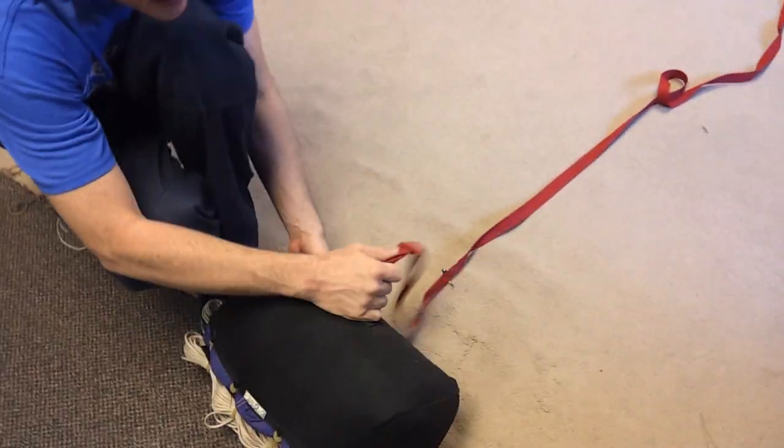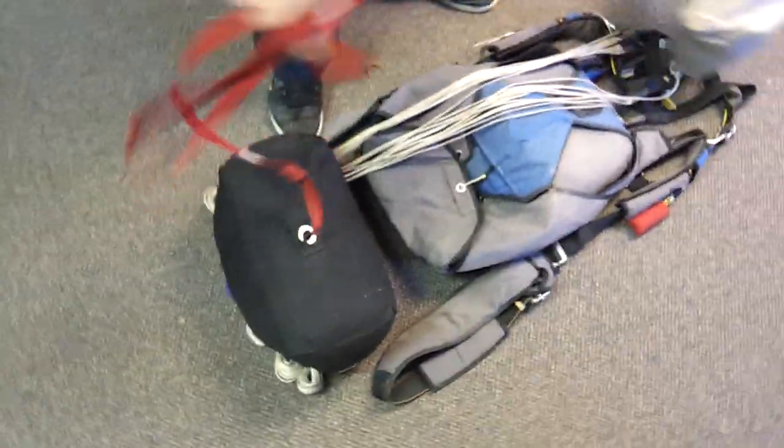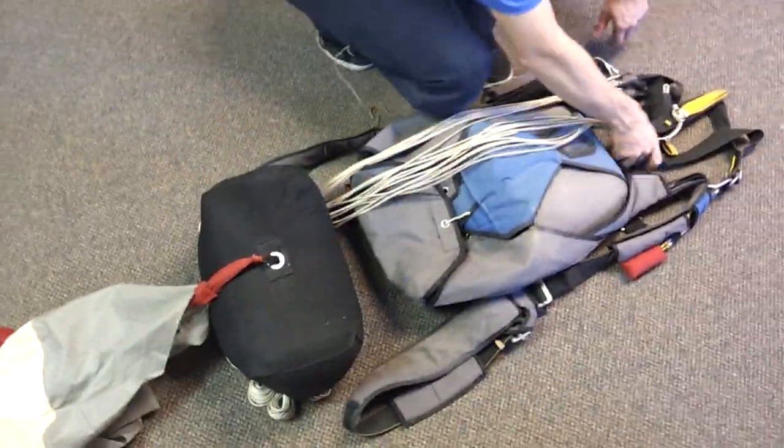Grab your bag by this connection point. Don't let it turn or anything — you want to keep it straight just like you had it. Pick it up and set it down behind the container. And we'll start with these risers.